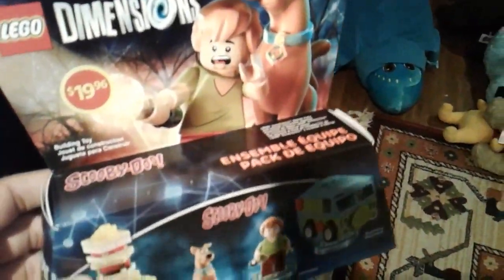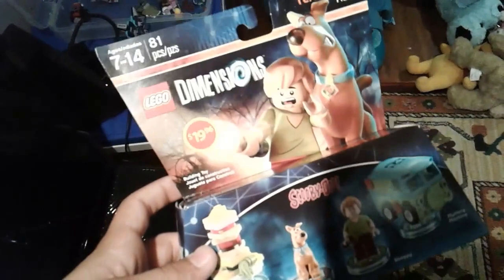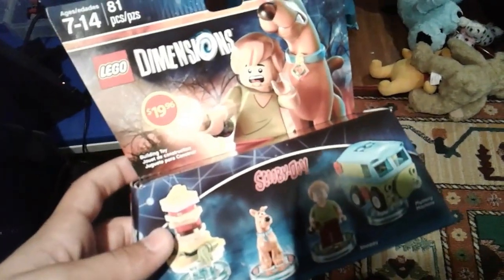Wait a minute, what is that? Oh my goodness, ladies and gentlemen, look what I found down here! Here is a Scooby-Doo double pack, and today we're going to review it as our 40 subscriber reward. Please watch and enjoy!